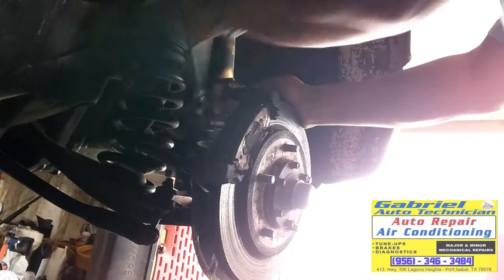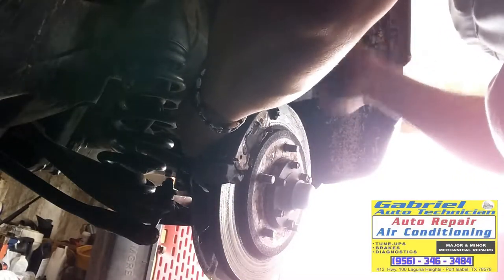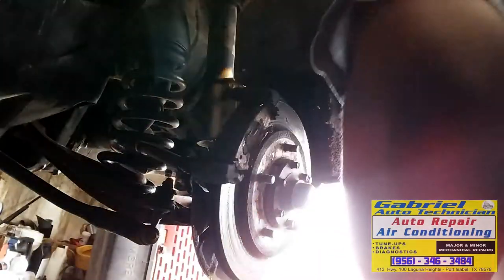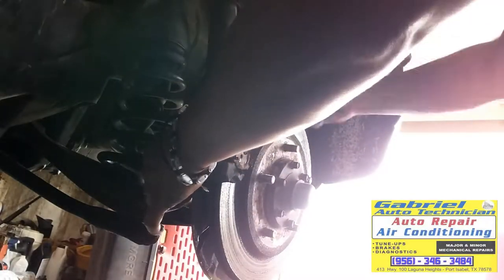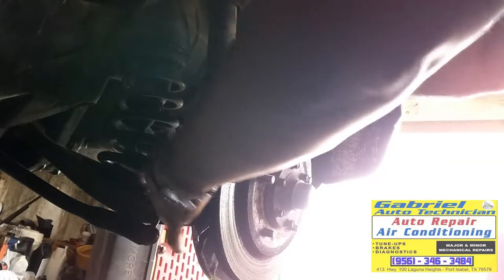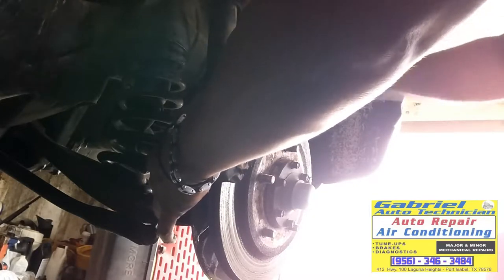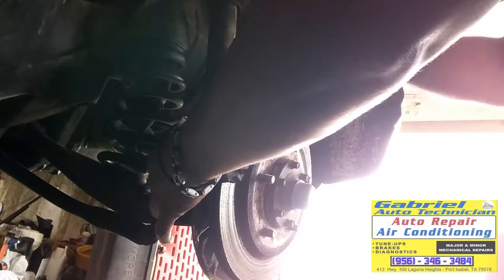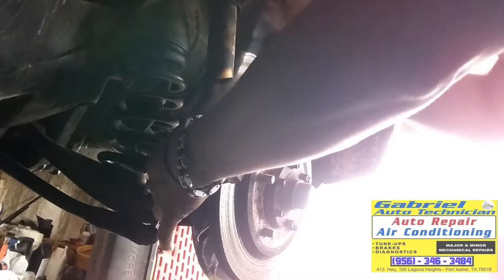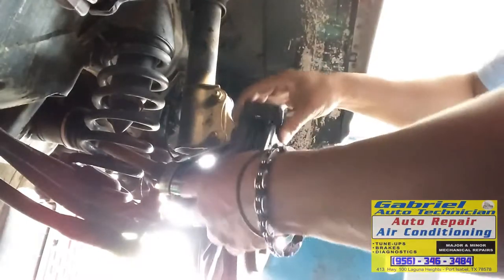It's a little bit rusty — rusty and dirty. We don't have to remove the rotor to replace the CV joint, but we're going to replace the rotors too. That's why I'm removing it. We got it off.